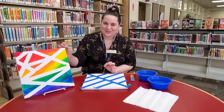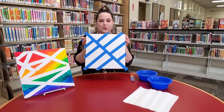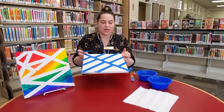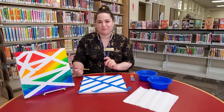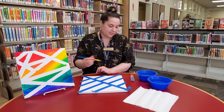So you can see this is what I've done already. What you're going to start with is you're going to just put your blue painters tape on your canvas in any pattern that you like. So this is one I did — that one's kind of different. Whatever you like, just put your tape on your canvas and try to make sure that it's stuck down pretty flat.